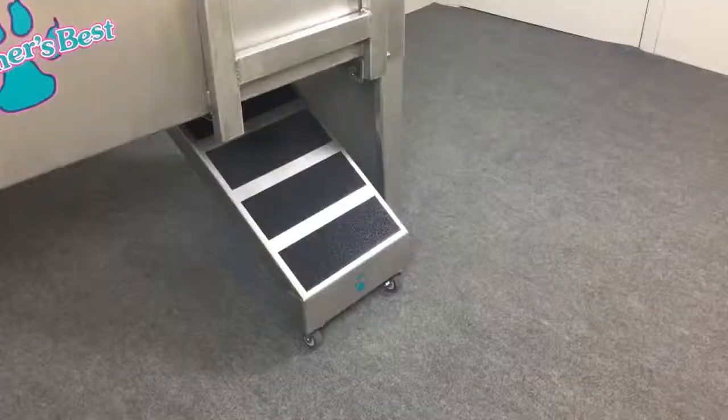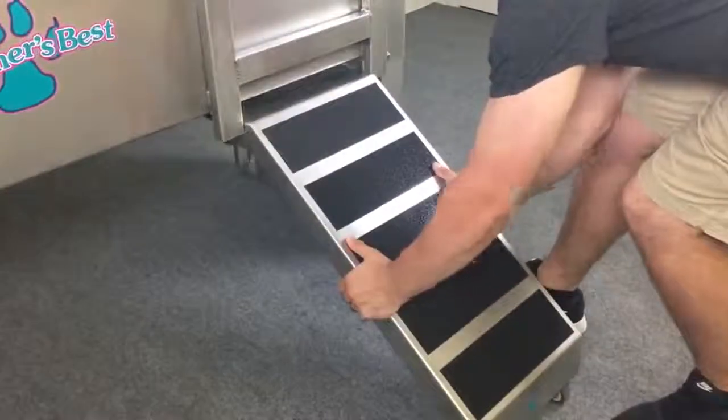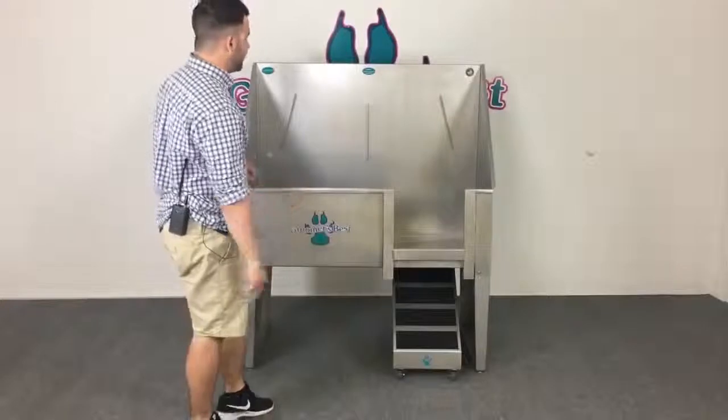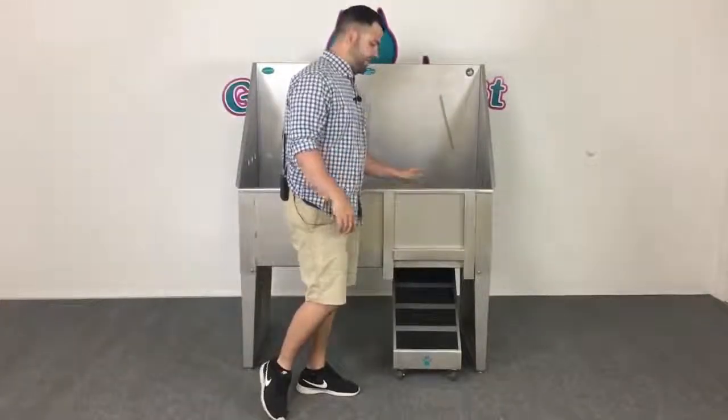Next, you'll want to move on to the ramp. You can actually lift and slide the ramp out when you're ready to bring the animal up. It features no-slip strips right on there, so the animal won't have any problem walking up. When the animal is in the tub, just take the door and put it right back to where it was.